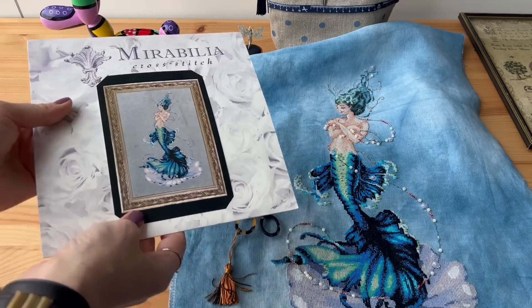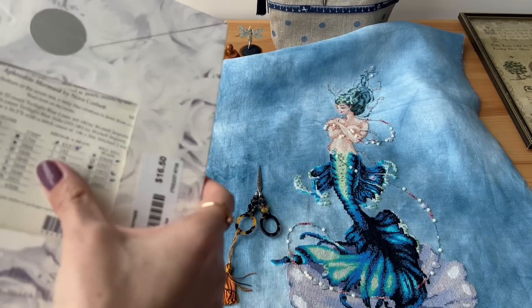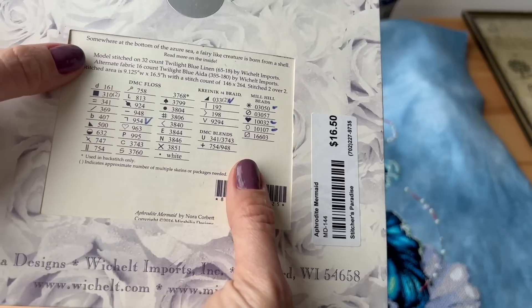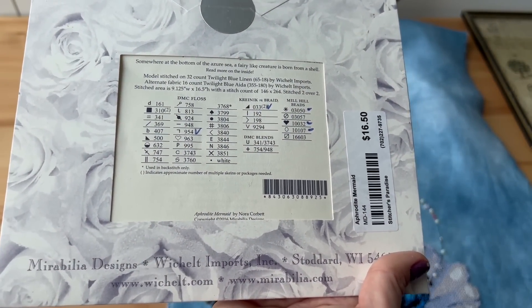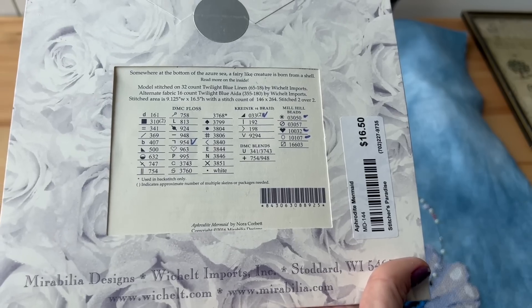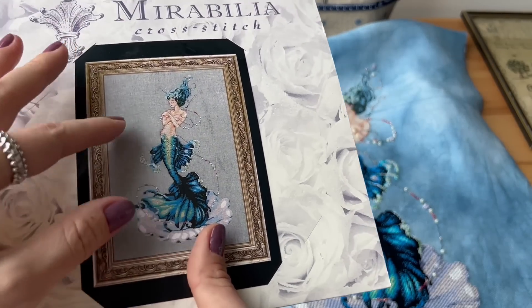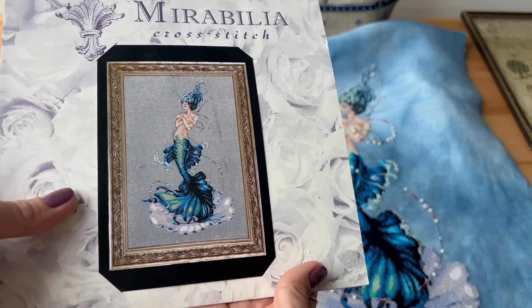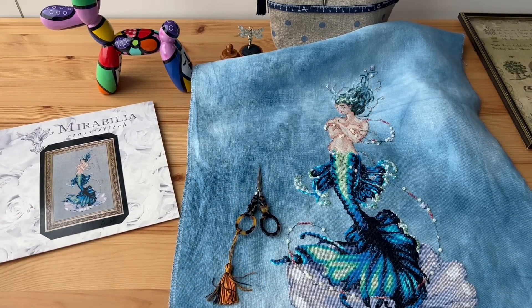In case you are new, you can see this is the chart and I stitched from the original — I did not make a copy, because I got this chart at the store in 2016 and I thought at the time I'll stitch a couple of Mirabilias and that will be it. But then I fell in love with them and now I collect charts, so I had to buy another one just to have it in my collection. It was very special for me to stitch from the original copy.